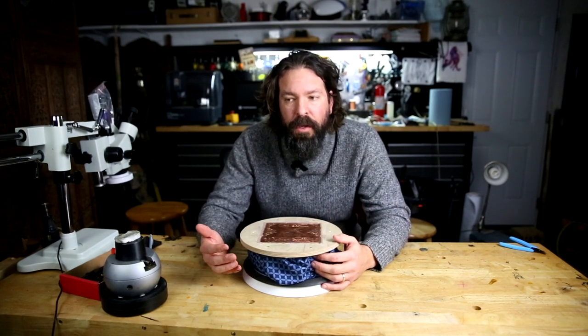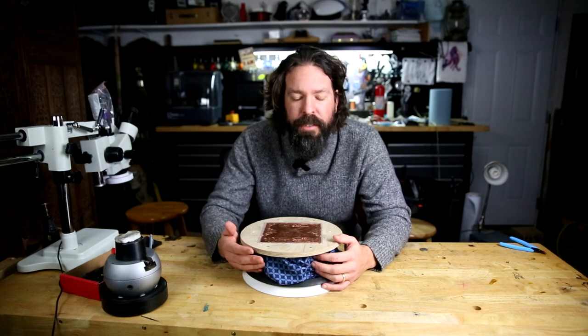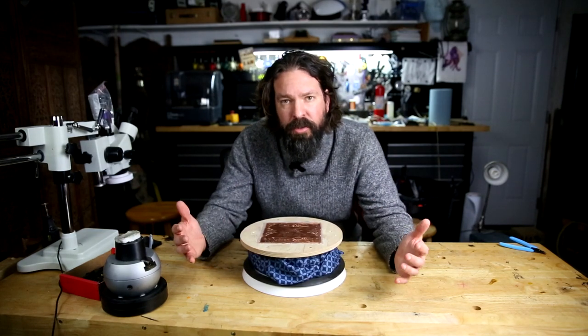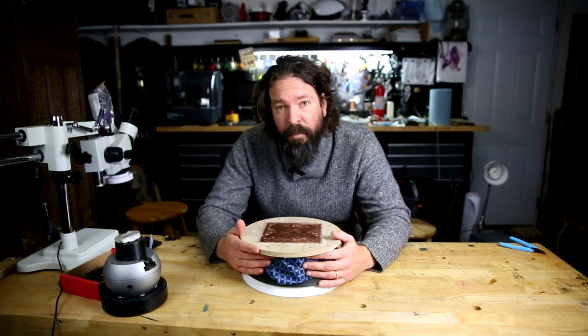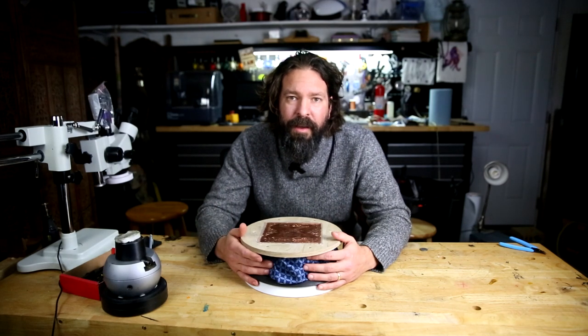That is one DIY way to get some nice work holding and hopefully it'll hold you over for a while as you get started. Once you do the DIY, low-cost ways and upgrade your skills, you're going to want to learn about higher quality things. Companies like GRS have higher quality vises — larger ones with different pivot points and adjustments. You can learn more at grs.com or again at Engravers Cafe to see what the professionals are recommending. Hopefully this holds you over. Good luck, happy engraving, see you next time.